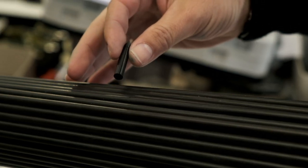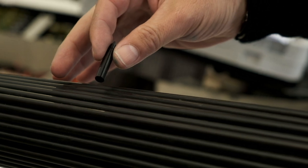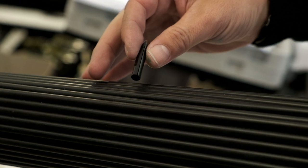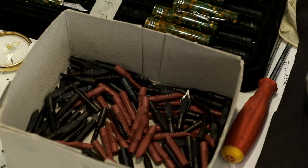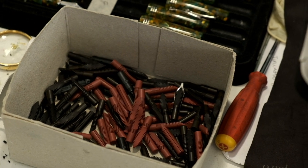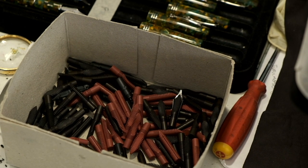The feeds that Leonardo uses are made out of ebonite rods, because ebonite feeds are better for ink flow compared to plastic feeds. Just like the resin and celluloid parts, the ebonite feeds are also turned and cut in-house by the skilled craftsmen of Leonardo.